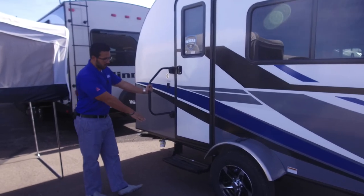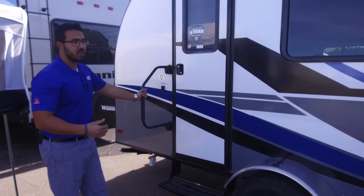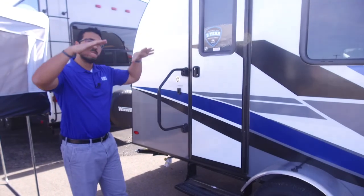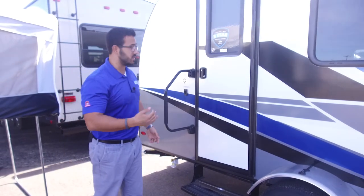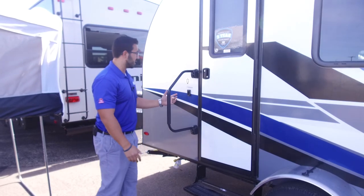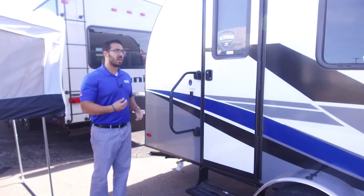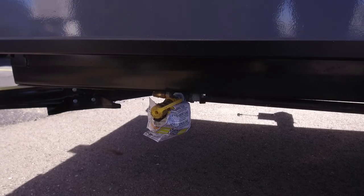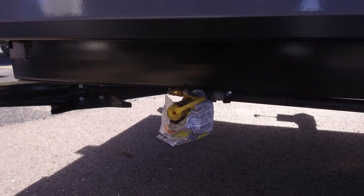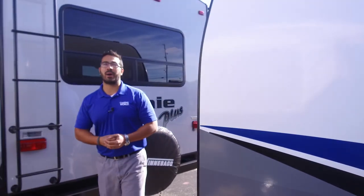Getting into the coach is super simple with one fold-out step. This is a low profile, lightweight coach meant to be towed by a smaller tow vehicle, so they keep it as low to the ground as they can for less wind resistance while towing. One step is all you need, and you also have a large foldable grab handle right here to aid you in entering or exiting the Rove. If you like to grill outside, the Rove is also equipped with a propane quick connect, so you can simply hook your grill up and feed off your 20 pound bottle instead of bringing the small separate green ones.